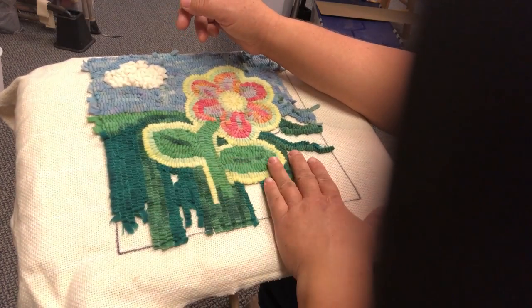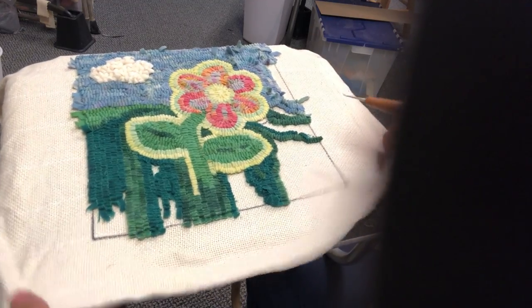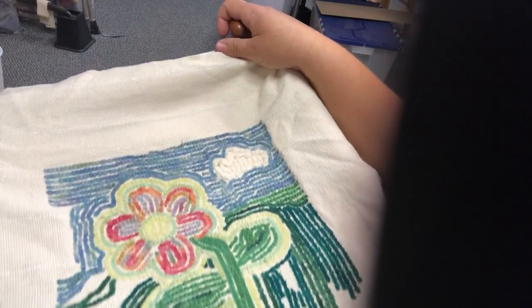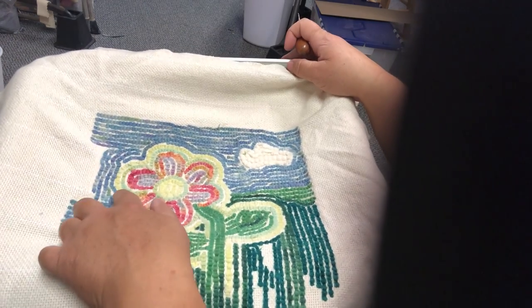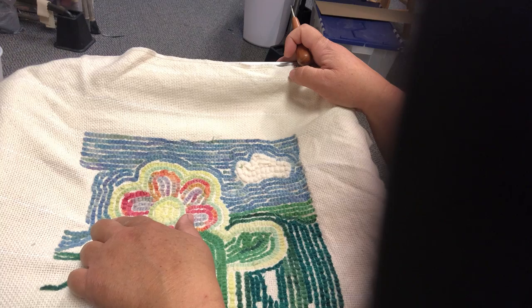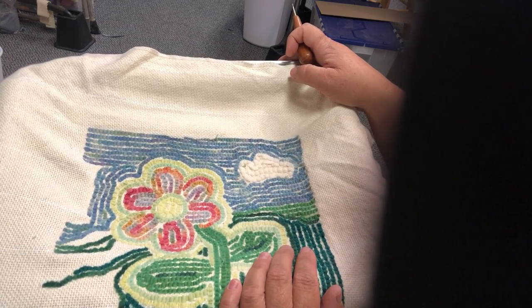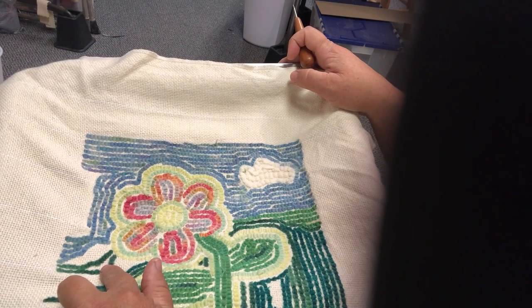I prefer to use wool strips and rug hooking, so that's why I'm demonstrating on that. The first thing I want to show you — because this is always a subject that comes up — is tension. Sometimes you're going to find yourself with little gaps; those are called holidays. But these gaps might be necessary, so they're not always bad. When you have really excessive gaps, that's when there's an issue.